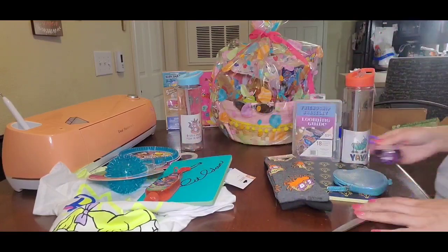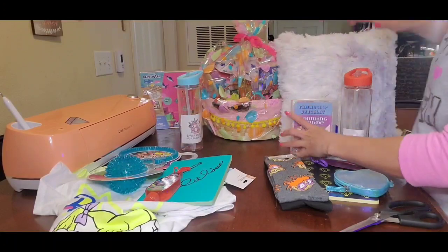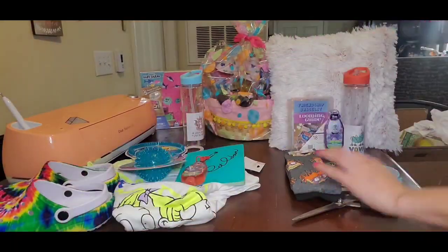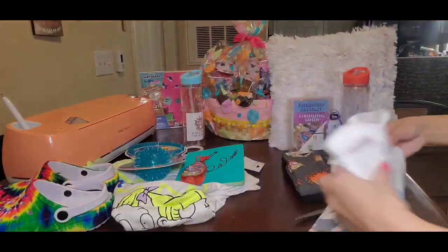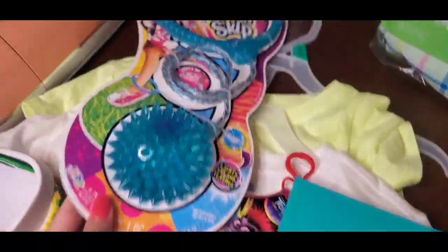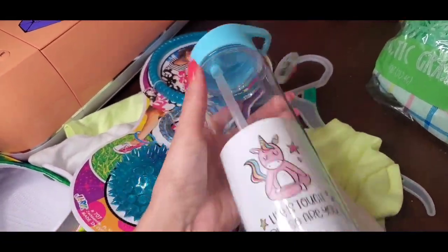I got Shania a little change wallet, sanitizer for everyone, some socks, journals. Shania loves Five and Below fuzzy pillows, so I picked her up that bracelet maker. I got Talaya these tie-dye Crocs which I picked up at Walmart for $8, versus the ones I picked up for my oldest at the shoe store which were like $50. So definitely check Walmart out — they've got super cute Crocs in there. That is everything I got for them.